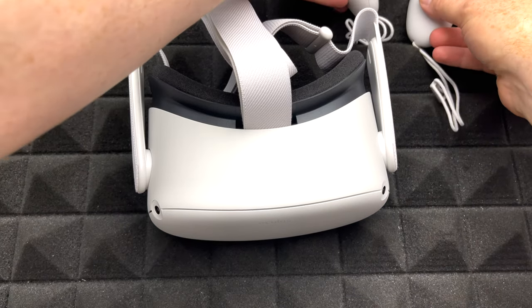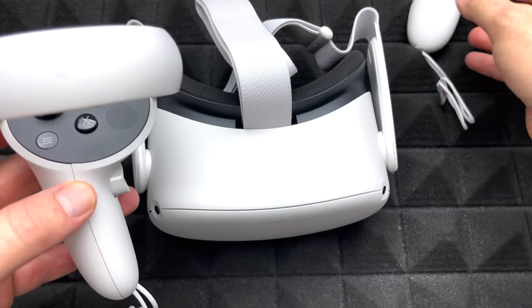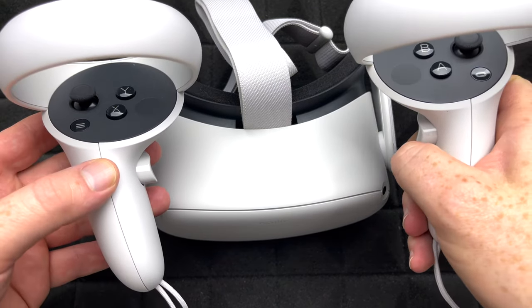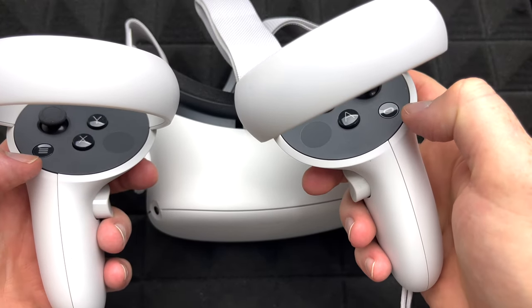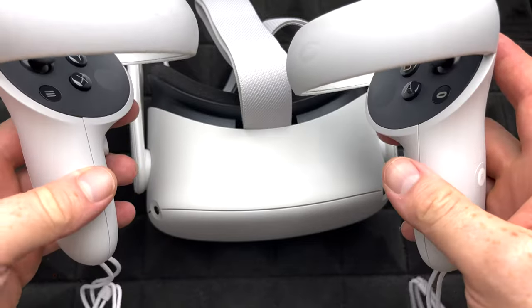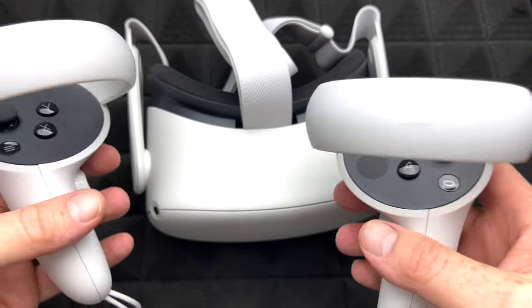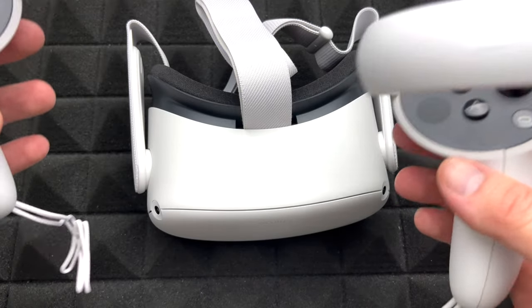Let's put the controllers to the side for now. Remember, this would be your left one and this is your right one. How do you know? Well, this one will have this button and this one will have this button — they're different. Plus, inside the game it's going to tell you, because some people mess up all the time. Inside the game it's always going to tell you which one's right and which one's left.